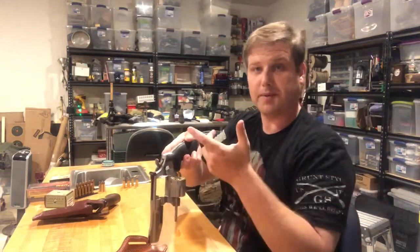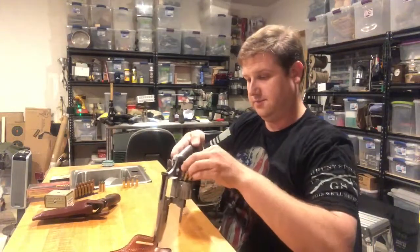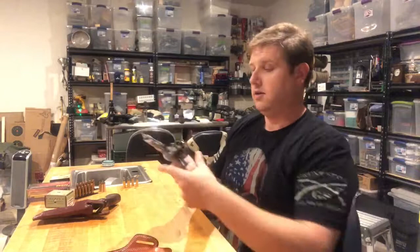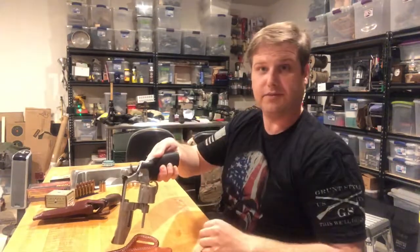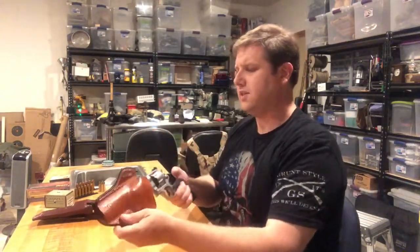It falls right in. You just gotta maneuver it a little bit and it falls right in — so when you open it and eject your shells, it doesn't take but a handful of seconds.